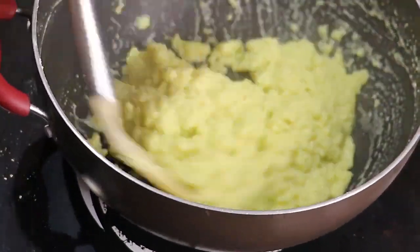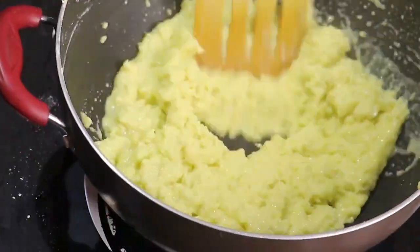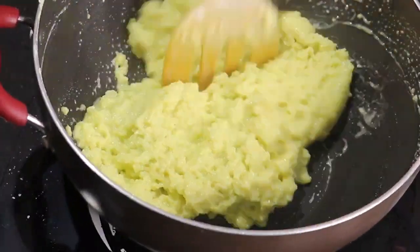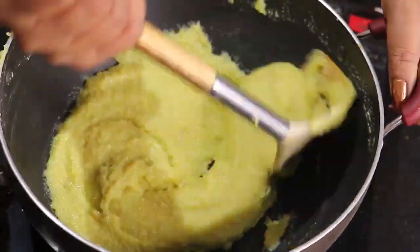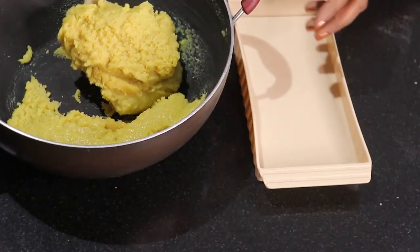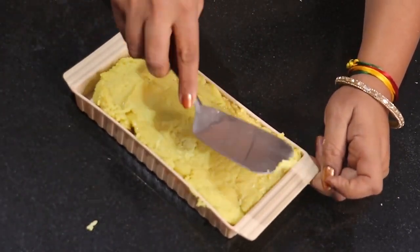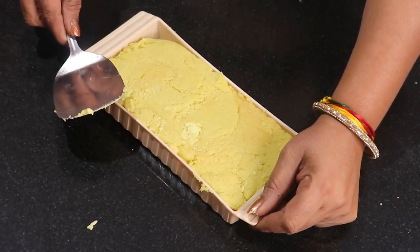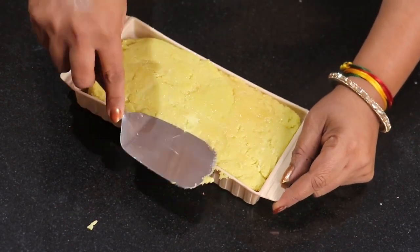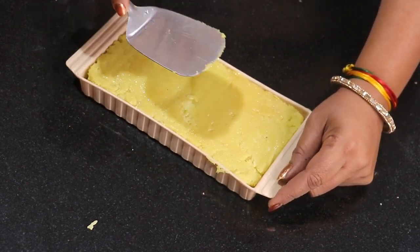You can see how well the mixture has come together. It is very dry at this stage. Now I will remove it from the heat and transfer it to a tray. If you have a plate, you can use that too. I have put the mixture onto the tray and pressed and flattened it.